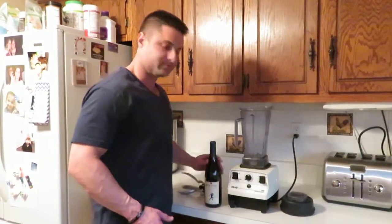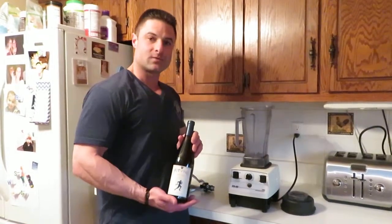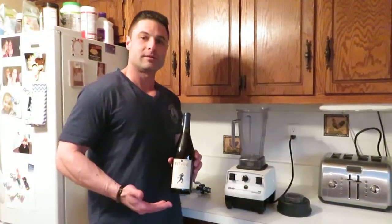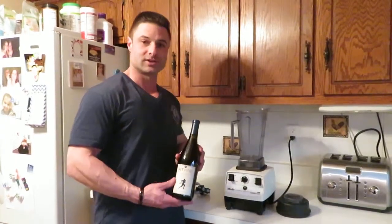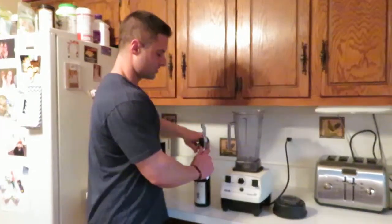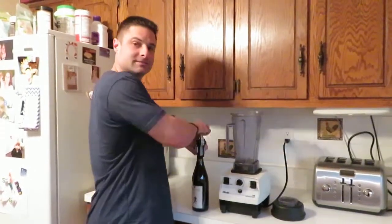You like being efficient, right? So, I've got a little bottle of Fitvine wine here — less than a gram of sugar per entire bottle. I'm not here to endorse it, I'm just saying it's a great drinking wine. The Pinot Noir there, it's nice, it works, and it's just nice sipping wine.